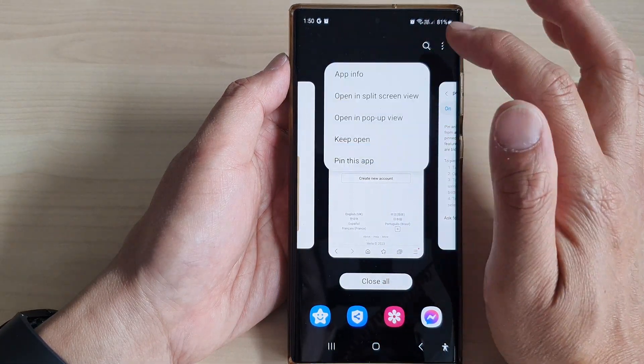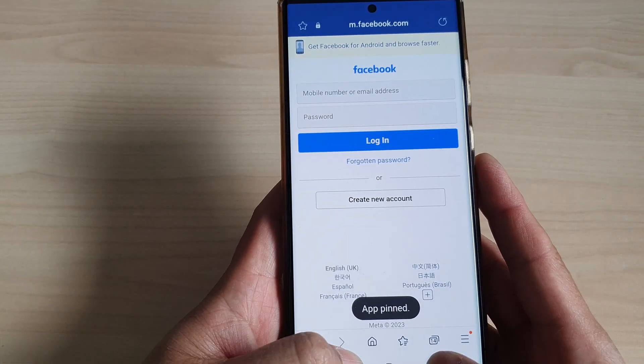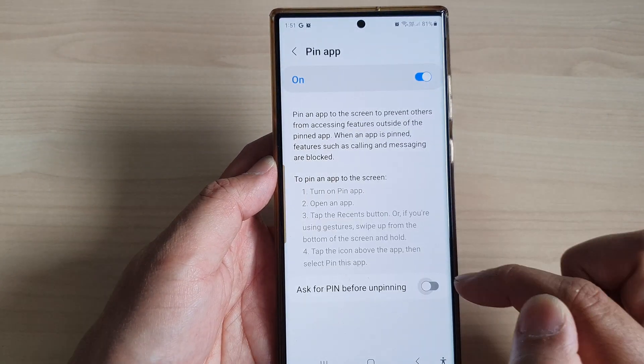So let's say if I want to lock this app here and if I want to unpin it, it will ask for a pin before I can unlock the app.